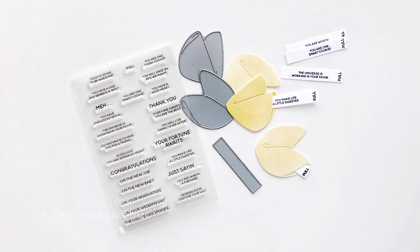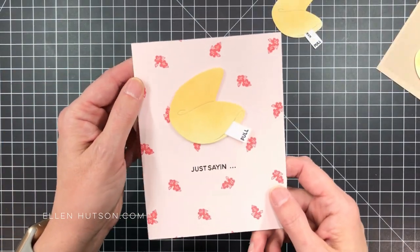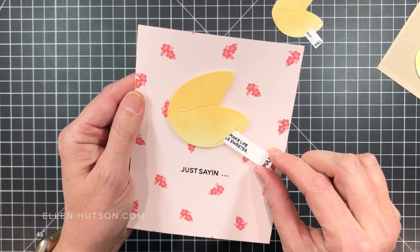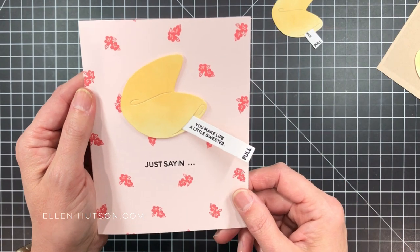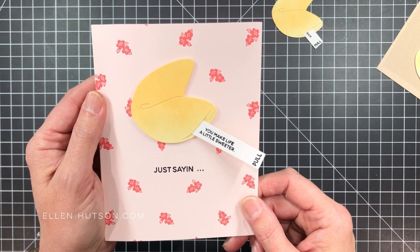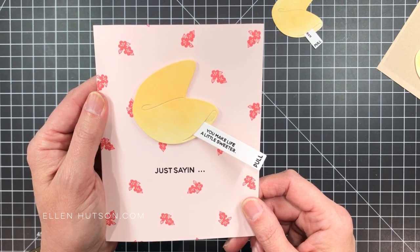So how do we get this effect? I have a finished card to share with you here. I wanted you to see how this works. Even though it's two-dimensional, you still get a lot of interaction and you're able to slide this fortune strip in and out of the fortune cookie much like a real fortune cookie.